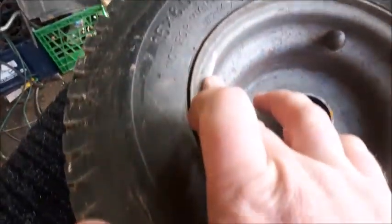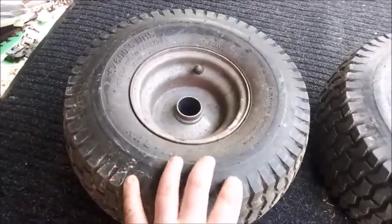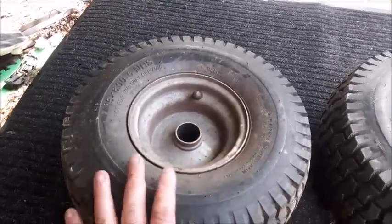You can actually see where this was rubbing right here on the actual chassis. Hopefully I can salvage them. I don't want to get these tires dismounted off these rims — I'd rather try and just get the bushings and get them working again.